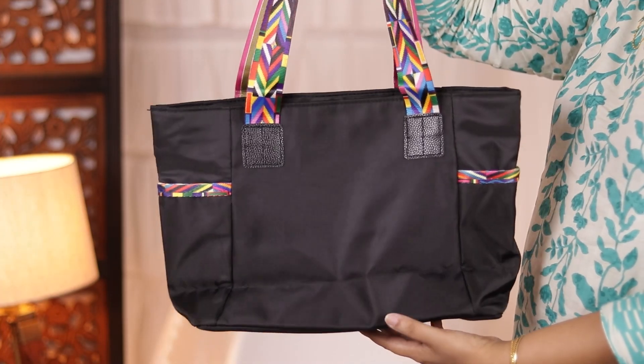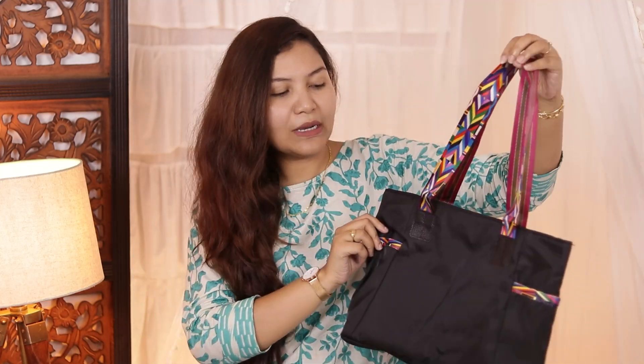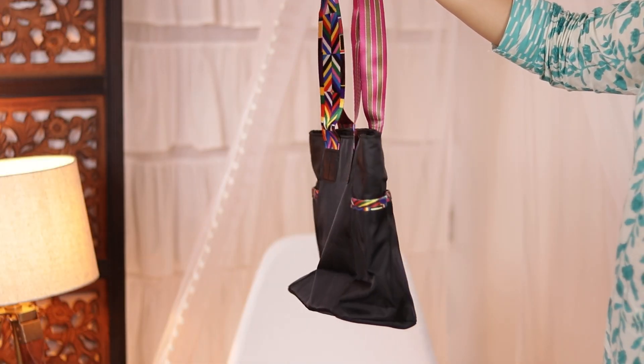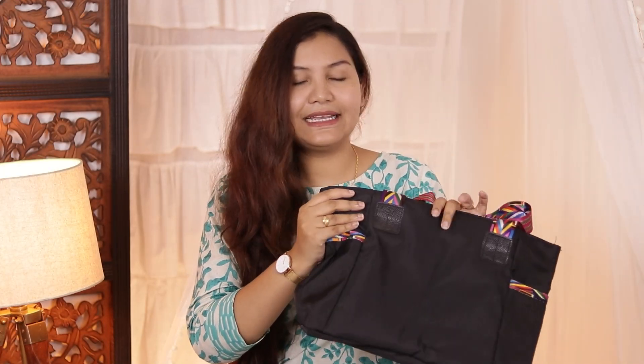On the inner side, there are no pockets, but you can fit two copies, a diary, and a water bottle — you can take all these things. If you go to the office and need to carry small things, I think it will be very useful. Even for moms, it will be useful — they won't need to use diaper bags for smaller outings. The material feels like it is waterproof or water resistant, which is a good thing, especially during monsoon season.